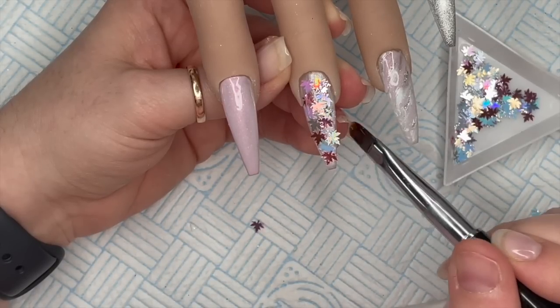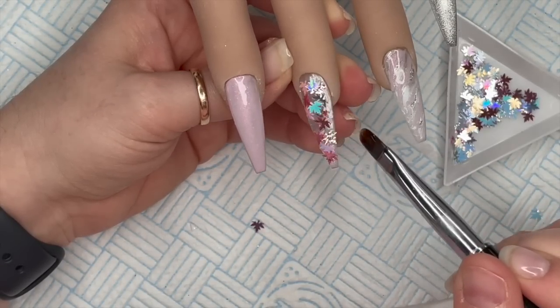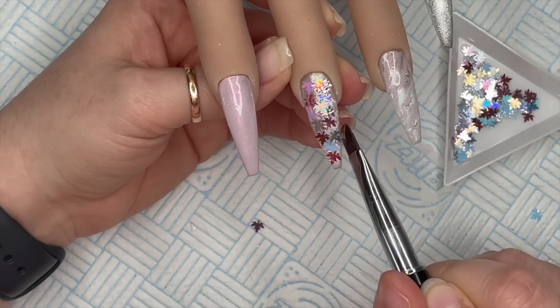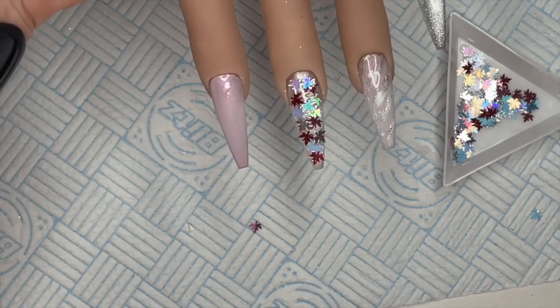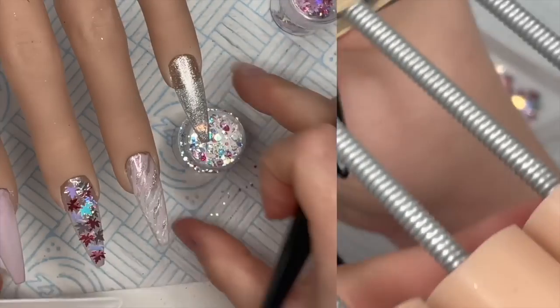It can be a little bit fiddly but do persevere, because this nail I thought was absolutely gorgeous - in fact this whole set was one of my favorite sets I've done for a long time. Pop it into the lamp to cure.